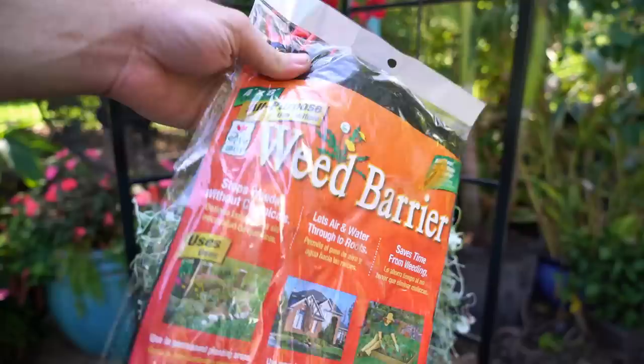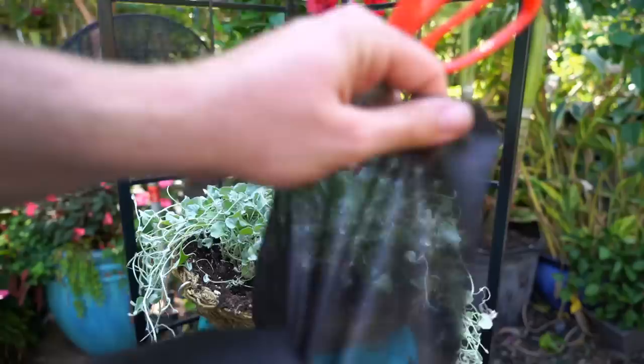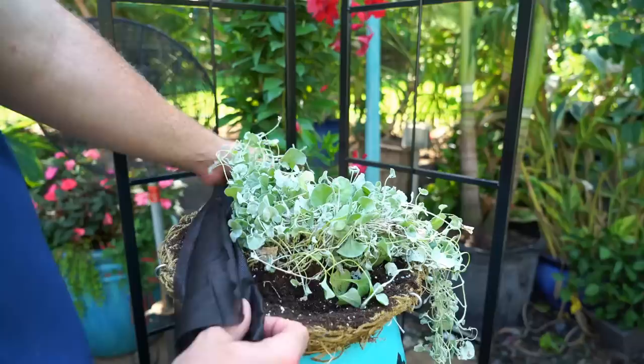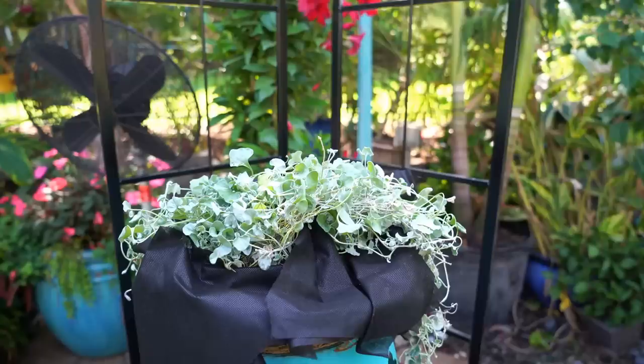Now I have this weed barrier — I got this from the dollar store. I don't know how great it would be for actually controlling weeds, but for our purposes here today it should be just fine. It feels kind of like a blanket, a little wet and soggy — kind of gross. It's very thin but feels tough and a little bit stretchy. I may have to use two layers. I'm going to fold it in half for a little more strength and cut multiple pieces to sliver in between things.